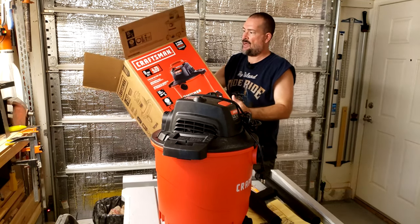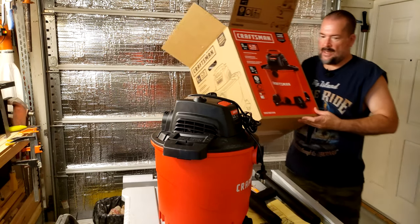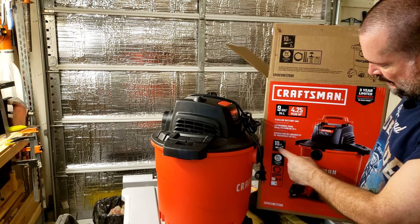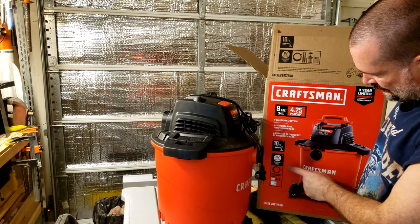Of course it's a Craftsman, so obviously with a name like that they take pride in what they do. Here's the goods on it: they've got a 10-foot cord and one and seven-eighths inch clearance for tools.